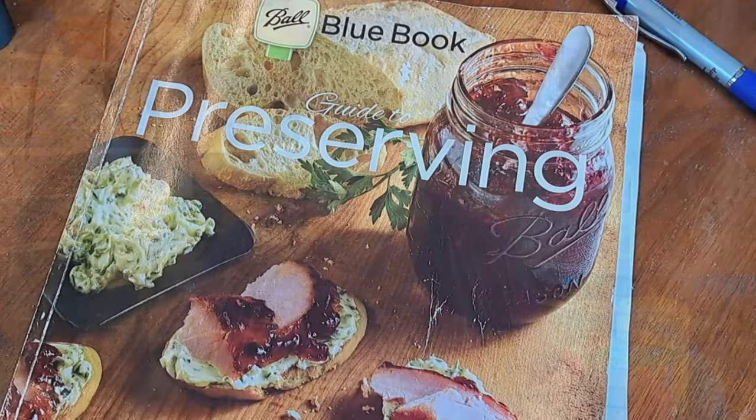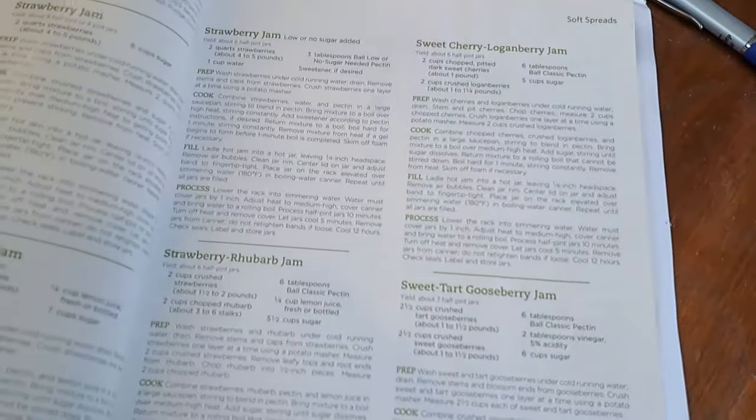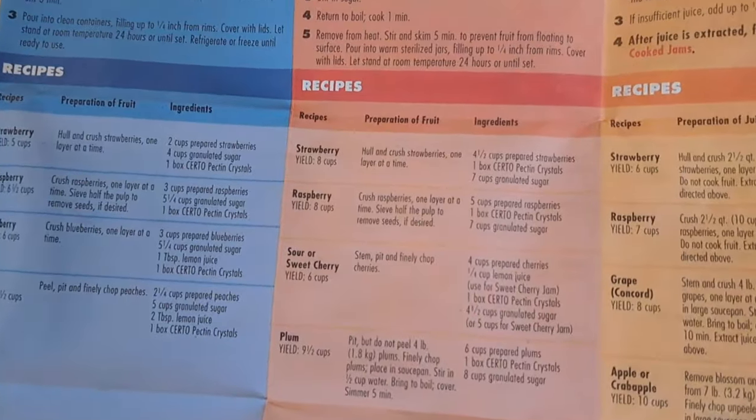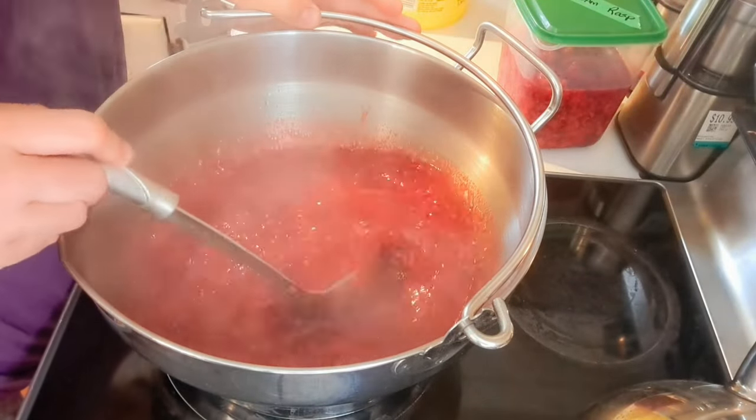For these two raspberry jam recipes, we're going to be using the Ball Blue Book Guide to Preserving, one of my favorite canning books, and trying their pectin-free recipe. Then we're going to try the recipe that came in the box of our Certo pectin. We use crystal pectin because in a previous video about cherry jelly, we tried all three methods — liquid pectin, crystal pectin, and no pectin — and as a family we preferred the crystal pectin.